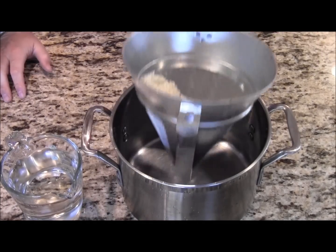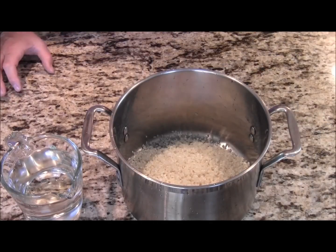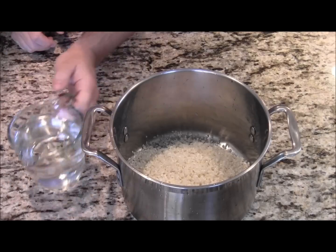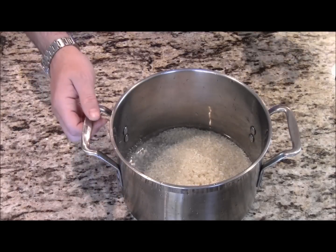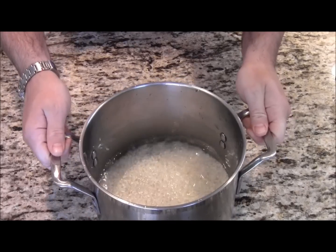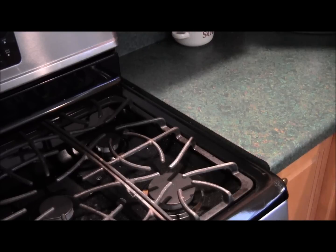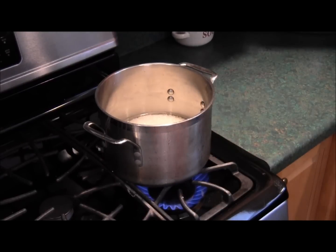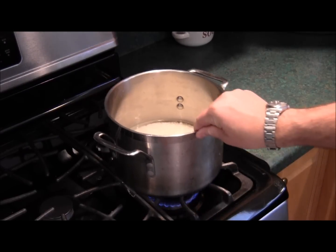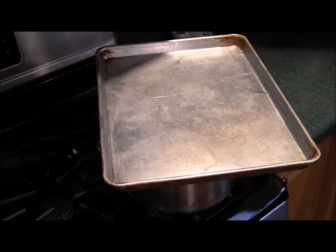At this point, we're going to take the strained rice and put it in the pot. That's two cups of rice. And we're going to take two cups of water and place it in next. We're just going to swirl it around a little bit. We're now going to put the rice on the stove over medium heat.